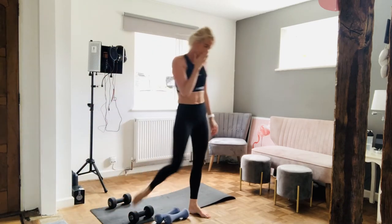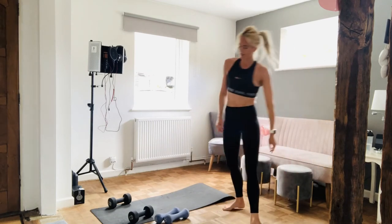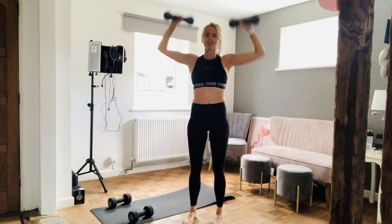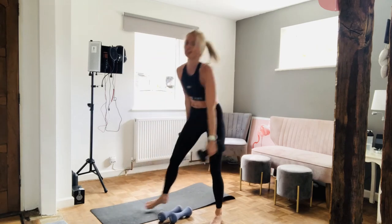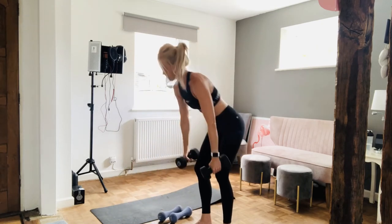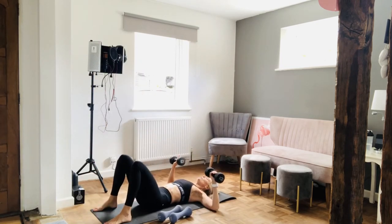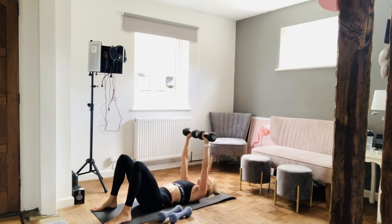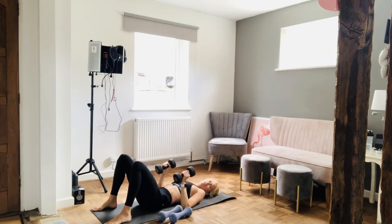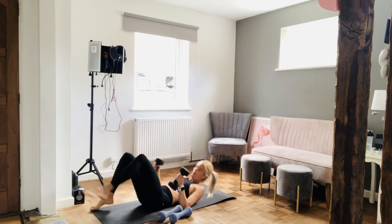We are down to two, people. We are so nearly there. Three, two, one, let's go — shoulder press: one, two. Bent over rows — ready, go — one, two. On to the floor — chest press: one, two. And close grip — in three, two, one — one, two. One more round — let's do it.